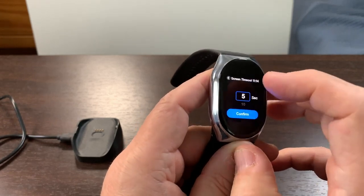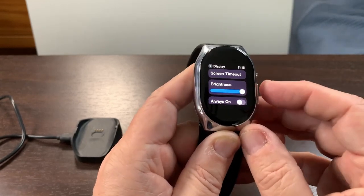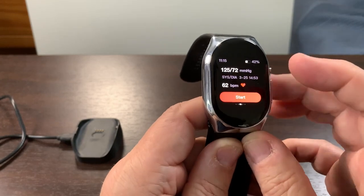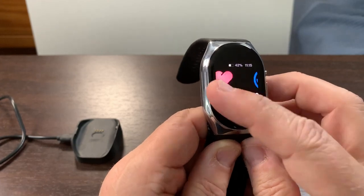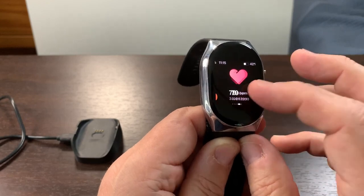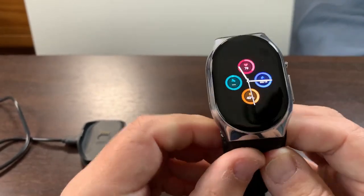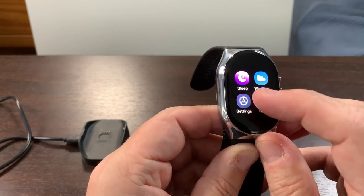I need to set the screen timeout — let's set it to at least 20 seconds so we can get a good look. You can change this display and move along to your heart rate, see what your pulse is, your blood oxygen level. For these health reasons, this is an excellent watch.